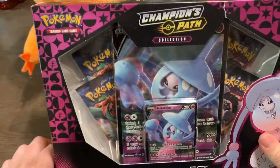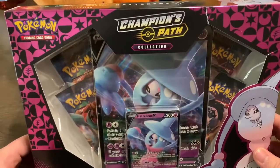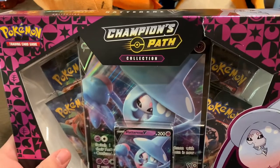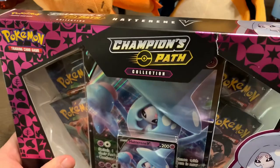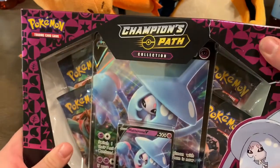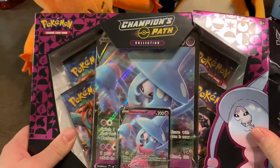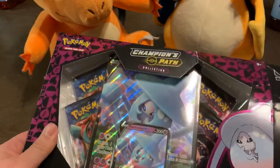I did go out and get another Champions Path collection, which was at my local Walmart. We're going to jump right into this. I did open the other Champions Path collection, which you'll see in the next video, and we did have some really good pulls. That is the reason I'm buying this one again. This one actually opened a lot easier than the other ones — you guys will laugh at the next video when you see me struggle with the box.